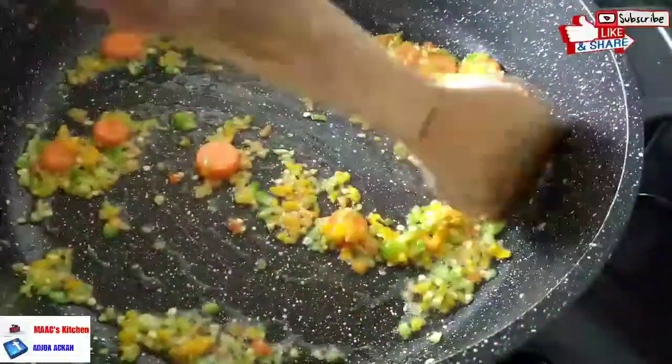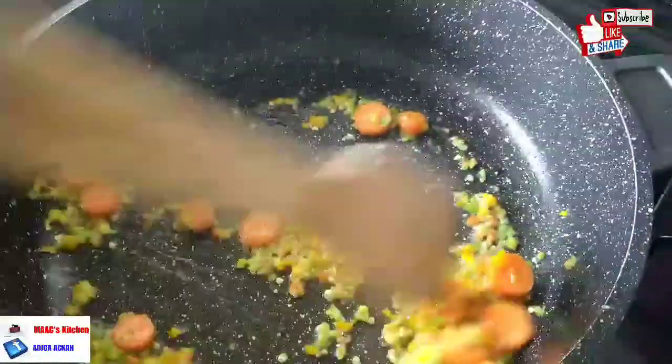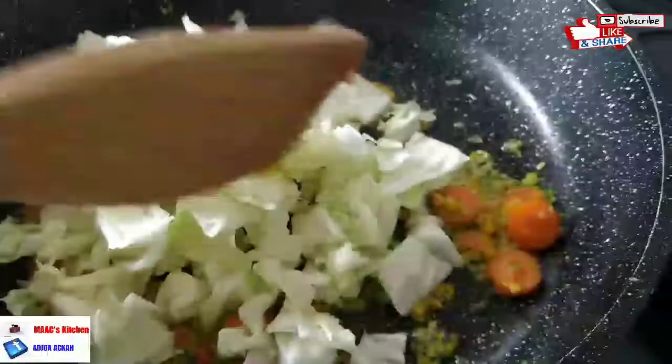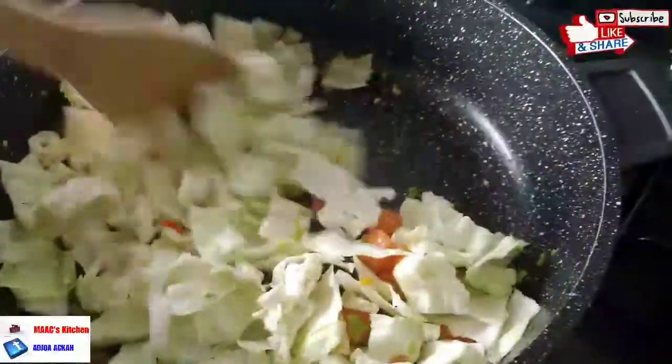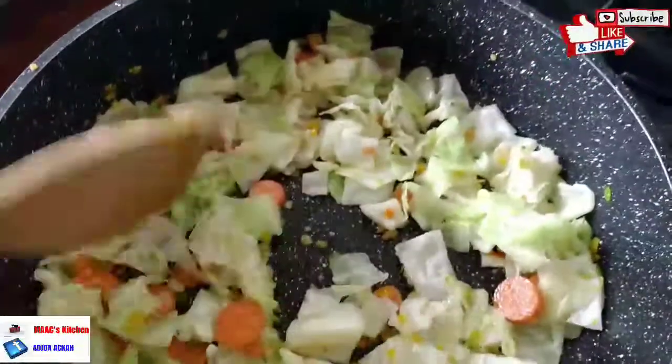Then I'm going to add my cabbage. You need to give this recipe a try — it is vegan, and even if you are not a vegan or vegetarian you can still enjoy this. With the cabbage in there we are going to stir-fry that for a minute, then add in our bell pepper and the other vegetables.